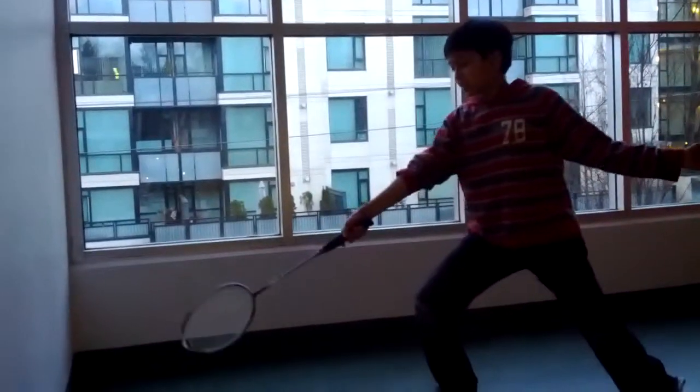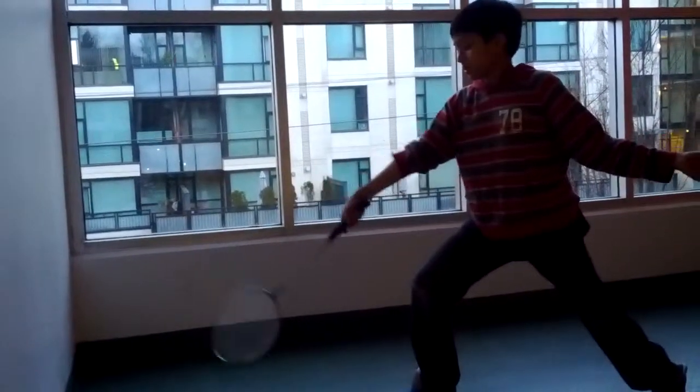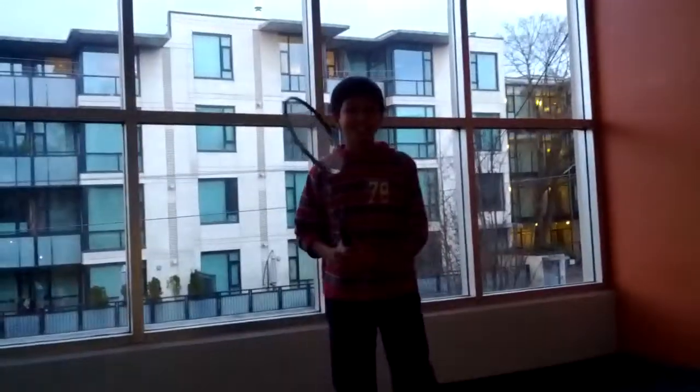To do a cross-court, just angle it cross. If you want to do straight, angle it straight. Cross. Thank you. Thank you. Bravo.